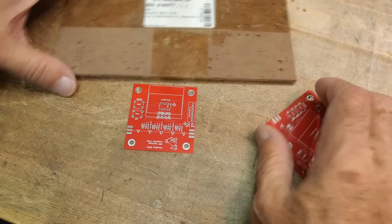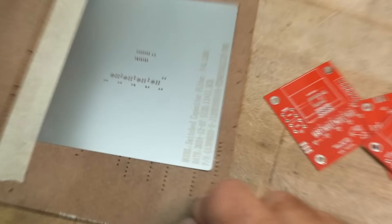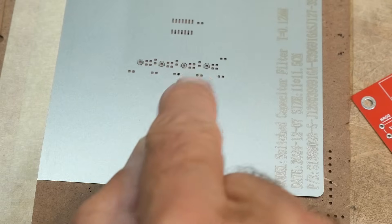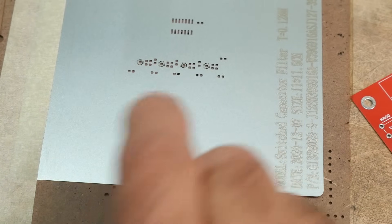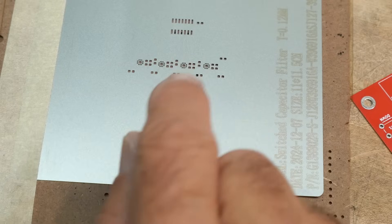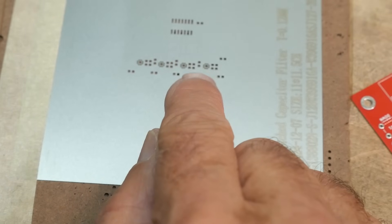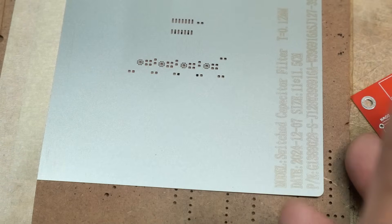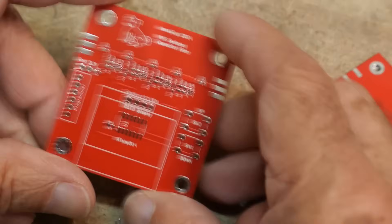These are going to be pretty scary boards because of the little tiny part — I can't even probably see it even if I zoom down. That little part there is the digital capacitor: it's two millimeters by two millimeters, 12 pins, and the pitch is half a millimeter. So yeah, pretty tiny. I'm hoping the solder stencil will help me successfully complete these boards.